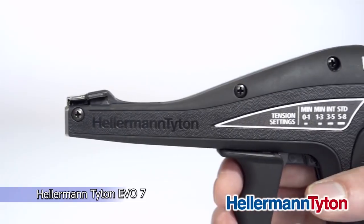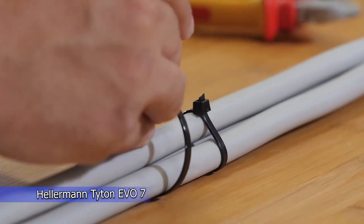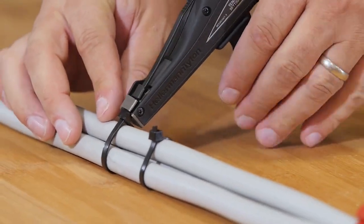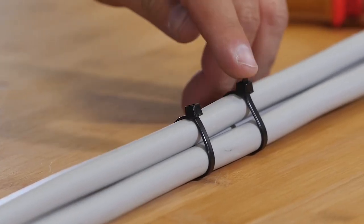Have you ever asked yourself how professional installers cut off excess cable tie straps without leaving sharp edges? This ergonomic tool can cut cable ties flush behind the cable tie head without leaving any sharp edges.